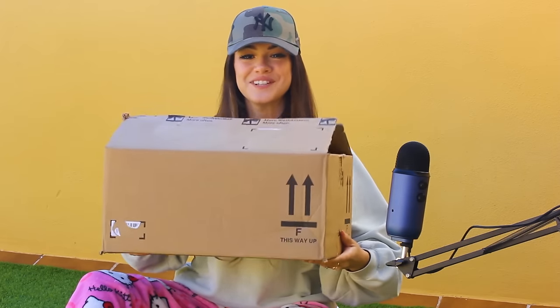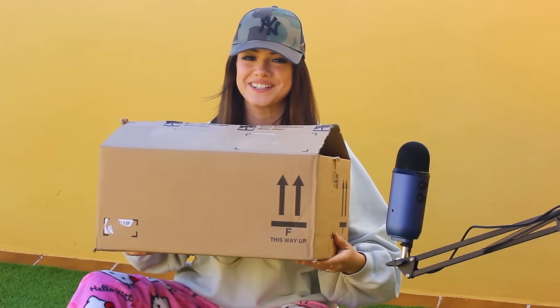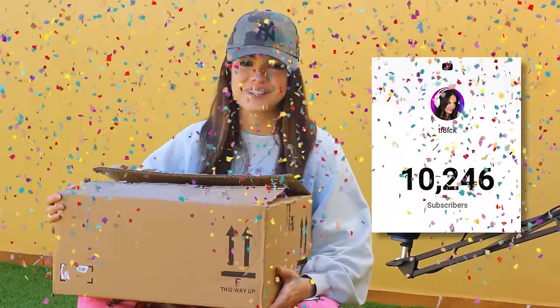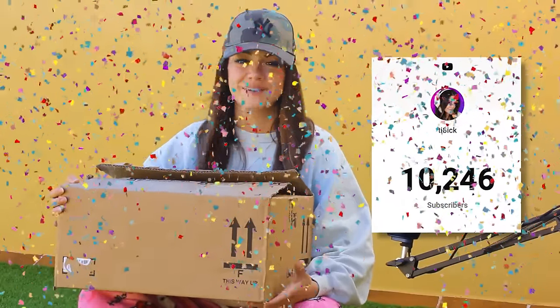It's finally here! Look what I got! My first Games Workshop package just arrived. Before we start unpacking, I wanted to thank everyone for 10,000 subscribers on YouTube. Thank you all so much for your support, for watching my videos, for subscribing to my channels, for commenting. Thank you all so much.